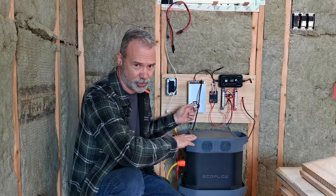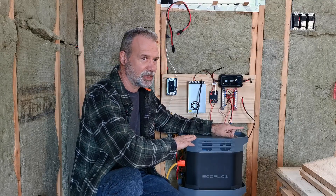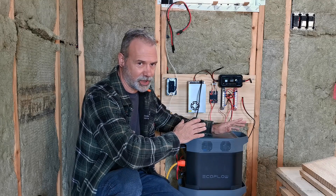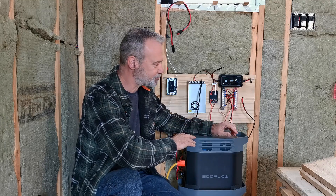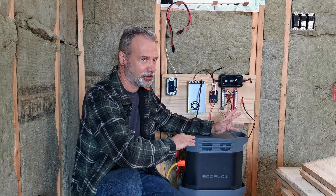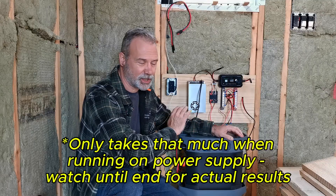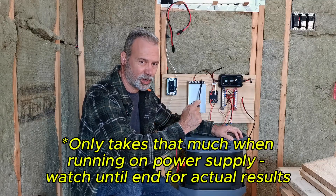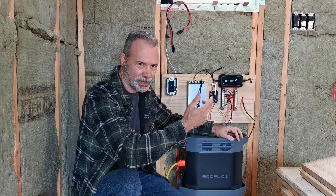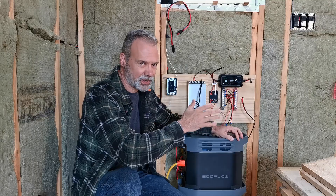The other reason for the power supply is because I have a diesel heater. The diesel heater, when it's running, only takes 30 to 35 watts. But to start the diesel heater, it takes 120 to 140 watts, and it only does that for a couple of minutes because there's a glow plug. When you start a heater, a glow plug lights up and ignites the diesel - it only lasts for a couple of minutes.